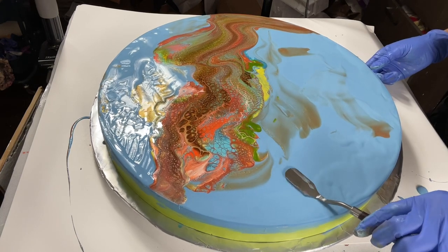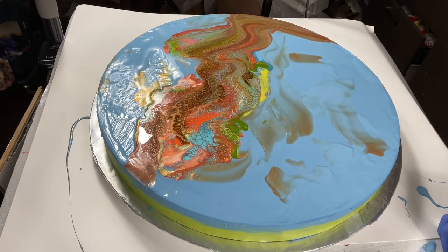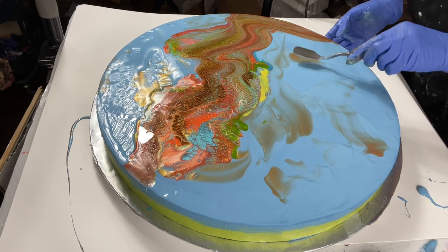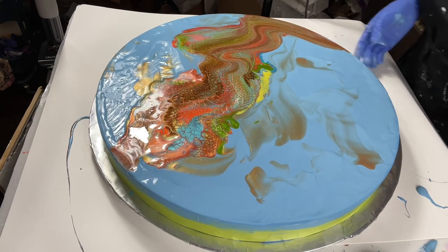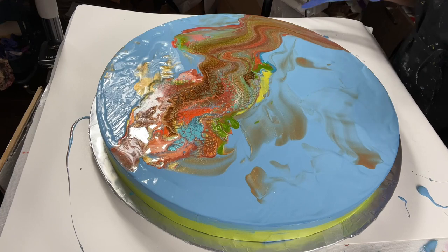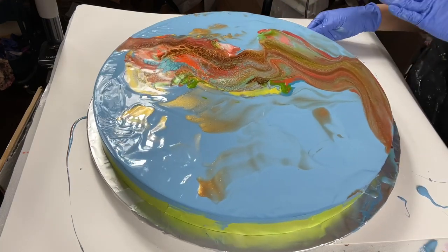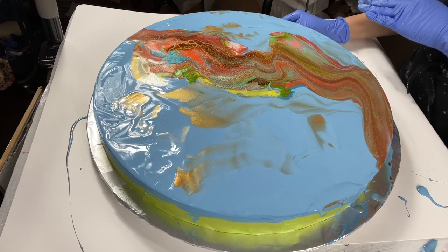I was so happy by the time I finished this piece. It wasn't actually supposed to be this piece for the collaboration, but I finally made up my mind to show this one. With the help and input and advice of the ladies, I went with this one.